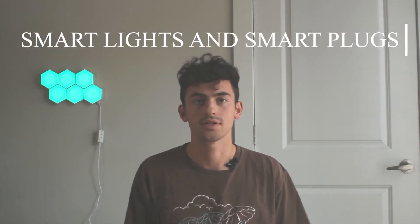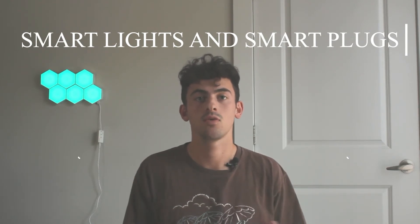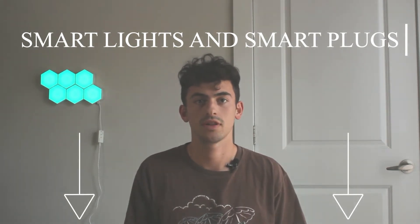How's it going everybody, my name is Kyle with Smart Home Starter and welcome to the second video of our smart home video series. The topic of this video is smart lights and smart plugs. Just like the first video, any products that you see in this video will be linked down in the description with our affiliate links.